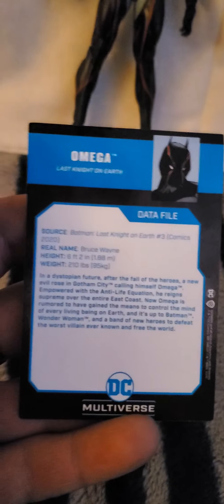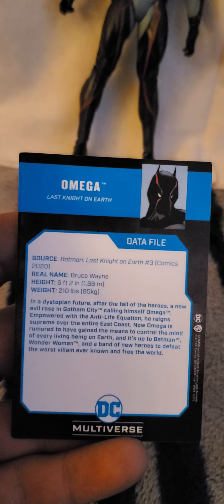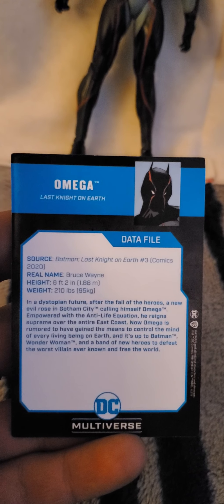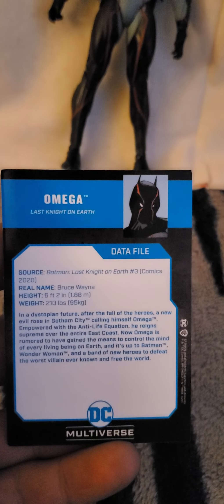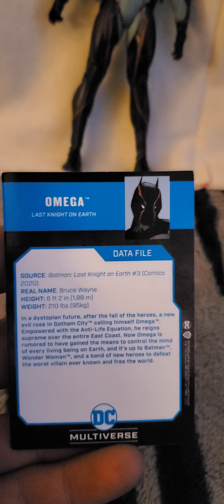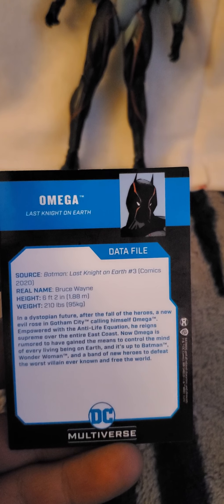Real name: Bruce Wayne, which means that this is a bad Batman. Height: 6'2", or 1.88 meters tall. Weight: 210 pounds, or 95 kilograms. And the bio reads: In a dystopian future, after the fall of the heroes, a new evil rose in Gotham calling himself Omega. Empowered with the anti-life equation, he reigns supreme over the entire East Coast. Now Omega is rumored to have gained the means to control the minds of every living being on Earth. And it's up to Batman, Wonder Woman, and a band of new heroes to defeat the worst villain ever known and free the world.